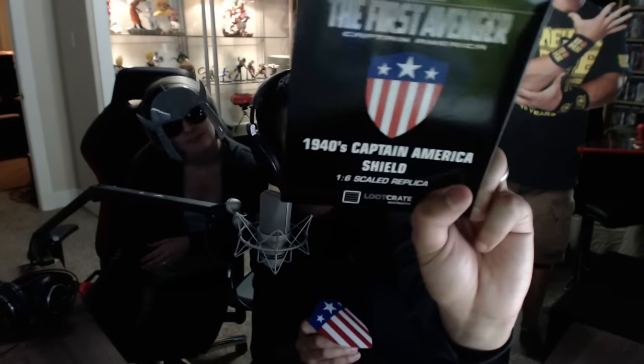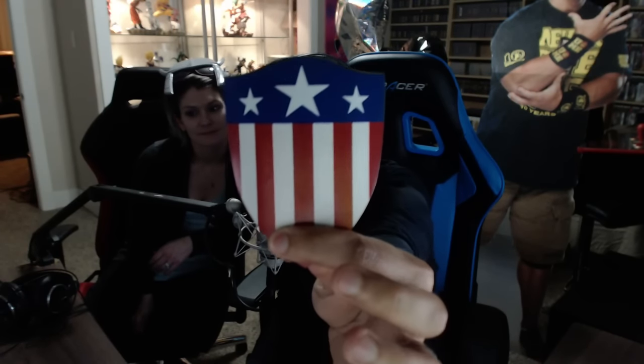We've got the First Avenger Captain America 1940s Captain America shield. It's like a one-to-six scale replica. If this is six times bigger — that can't be the real size. It's really good quality though, it's metal. There it is — Captain America's shield, which will also look good on my cubbies.